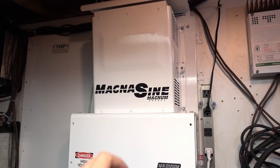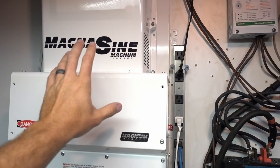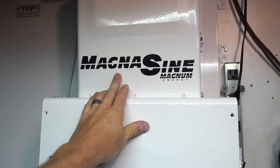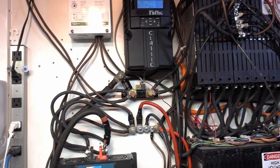I finally got my MagnaSign pure sine wave inverter running on my 66 volt system. Yes, it works — I'm surprised. In the manual it says it shuts off at 64 volts, but it does not. It runs at 66 volts. I'm really happy about this.